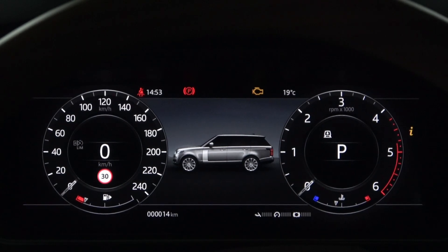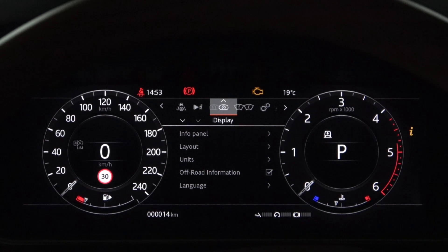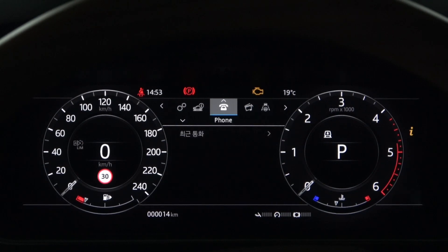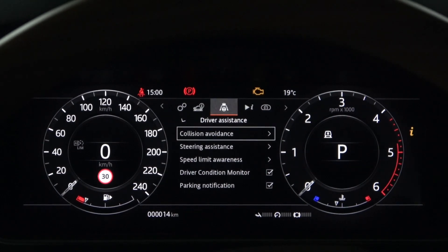First of all, let's look at the instrument panel menu settings. There are now three steering assists available on the Land Rover: Cruise Steering Assist that we will look at today, Blind Spot Assist, and Lane Keep Assist we've seen before. All three steering assist settings are in Driver Assistance.